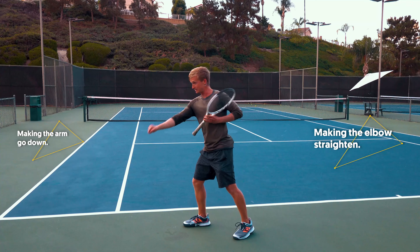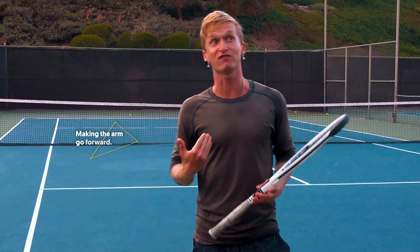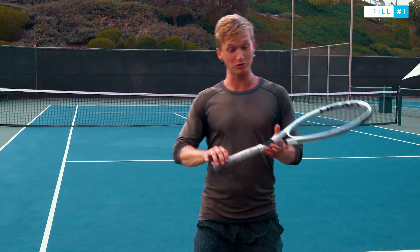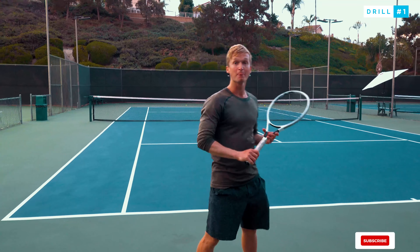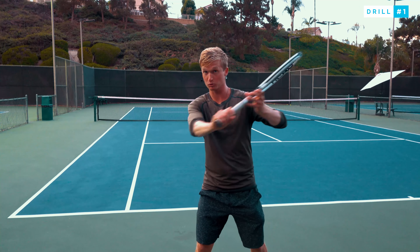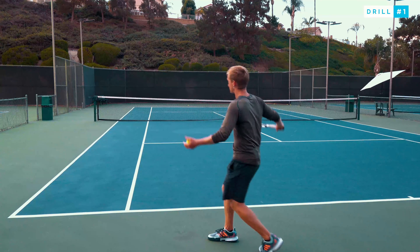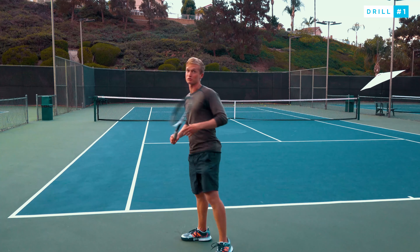Putting it all together, the full slice motion has you making the arm go down, the elbow straighten, and the arm go forward. To immediately start feeling these optimal muscles and get that pro-level slice, here's a drill you can use with just your racket: create a slight tug-of-war — pulling with the left hand back and pulling with the right hand forward. You'll feel stimulation in those big shoulder muscles. Once you feel that engagement during shadow swings, go ahead and drop-feed yourself a ball.